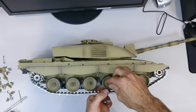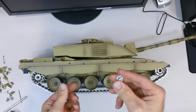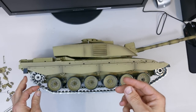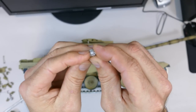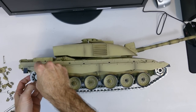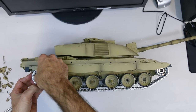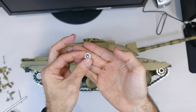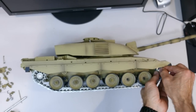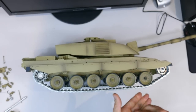Once all the accessories are on it definitely does look much more scale and much more realistic. Like I mentioned you can glue these on, or add a bit of silver paint to the tow ropes and such to make it look more weathered. As it stands, coming fresh from the factory, Heng Long have definitely stepped up their game. It looks really really cool - happy with it so far.